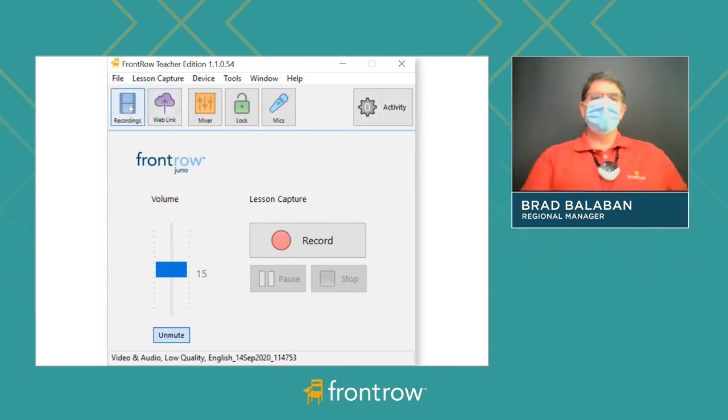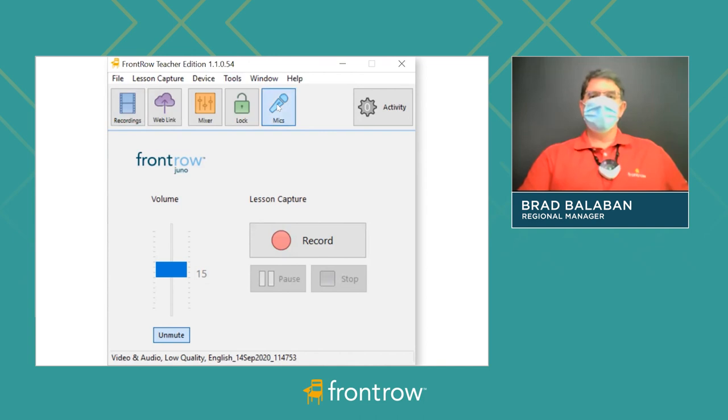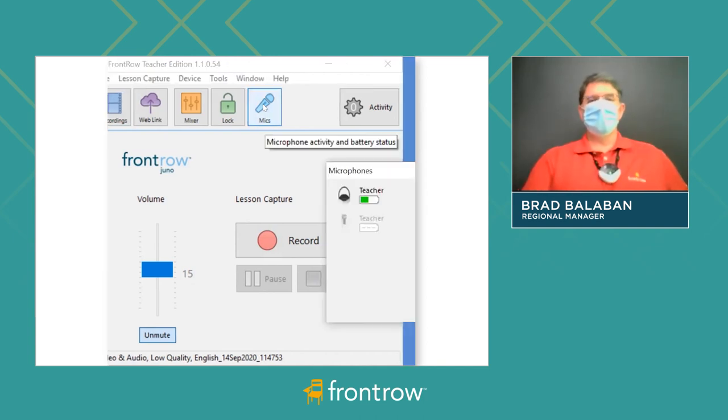Once you get a zero, you go into your recordings — that's where you find the recording. Some of the other features include a nice battery indicator and some mixer settings you can play around with, but really we designed Teacher Edition to be just as simple as possible.